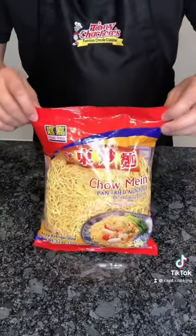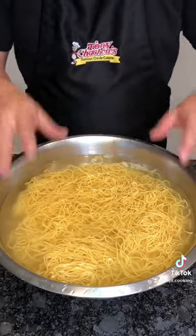Now, I have some chow mein noodles. Boil them according to the instructions — I did about a minute — then set them in an ice bath till you're ready to use them.